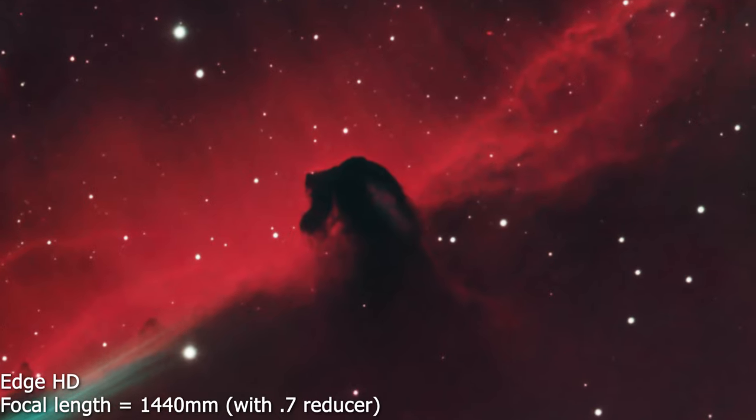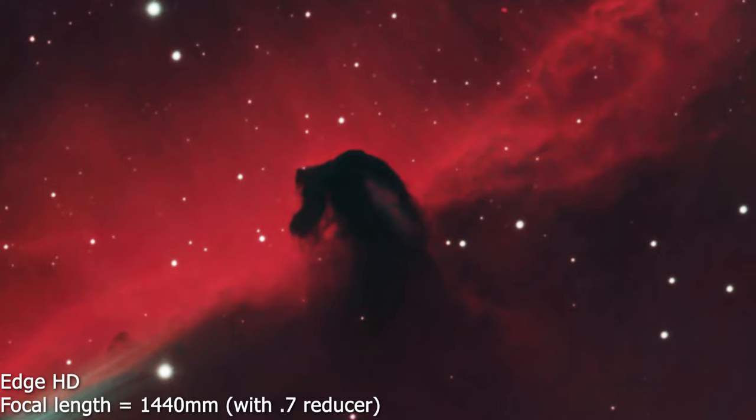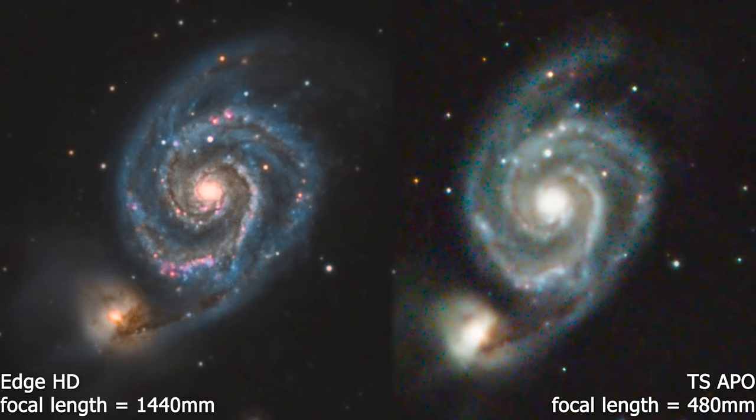This is a picture of the Horsehead Nebula in H-alpha and RGB color — about two hours of data taken with the Edge HD. You can clearly see that the resolution is better with the Edge HD. A final example is M51, the Whirlpool Galaxy. I took about four hours of RGB data with my apochromatic telescope in 2020, and about the same four hours with my Edge HD in 2021. The picture taken with the Edge HD is smoother and contains more detail, especially in the spiral arms, compared to my refractor.